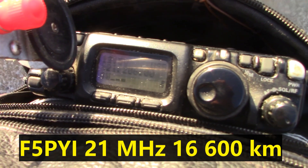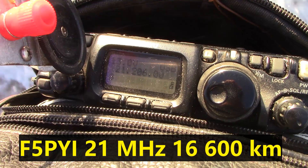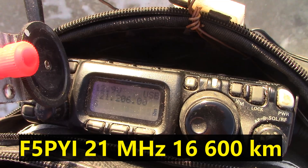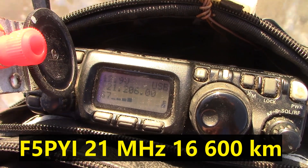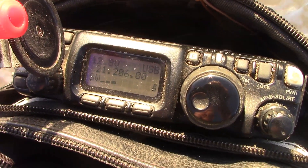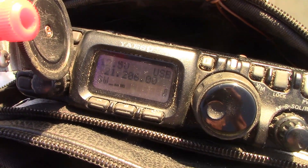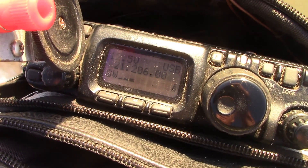F5PYI, you are now five by five — five five five, over. Roger, roger, many thanks for the five by one. Just running five watts QRP, and I'm walking along the beach. Fox Five Papa Yankee India, VK3YE, over.